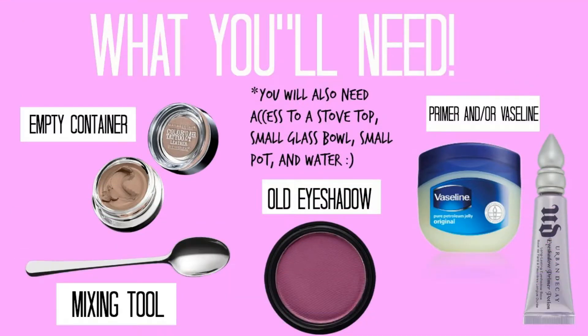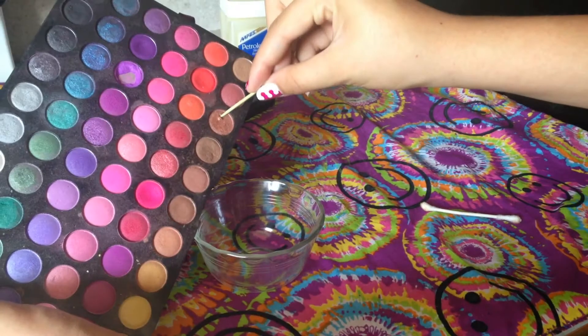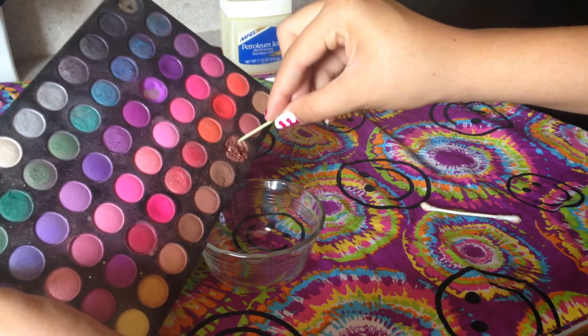Let's just go ahead and get into the video before I ruin it with my awkwardness. For this DIY you're going to need: an empty container, a mixing tool — I recommend a toothpick or a spoon, an old eyeshadow in any color, eyelid primer, eyeshadow primer, or Vaseline. I recommend eyeshadow primer instead of Vaseline because Vaseline can be oily, and if you have oily eyelids that's not ideal. You'll also need access to a stovetop, a small pot, a small glass bowl, and some water.